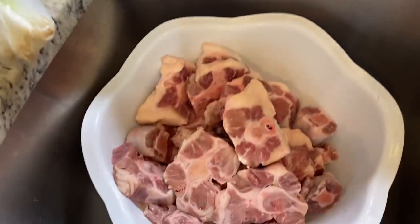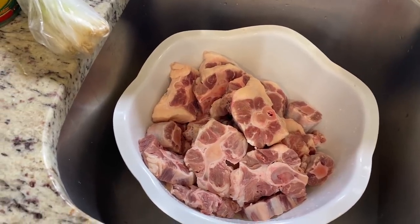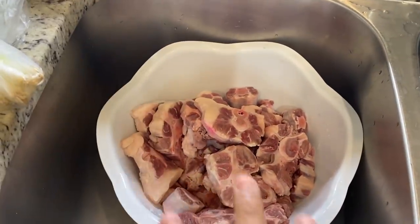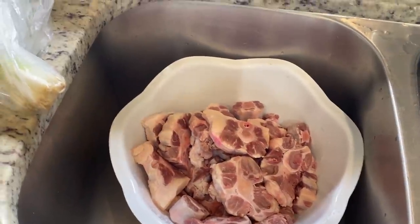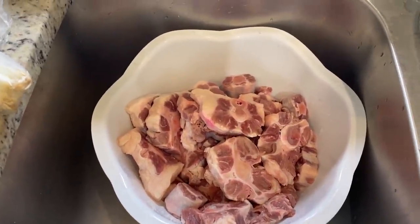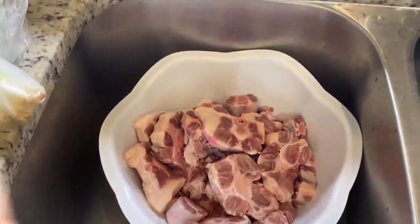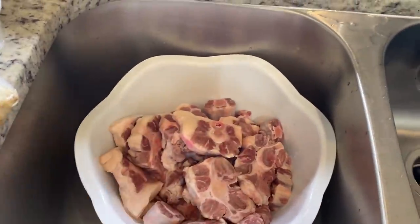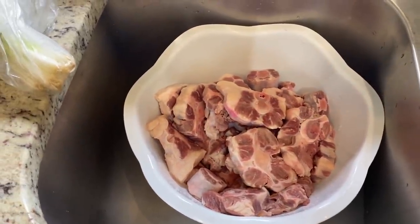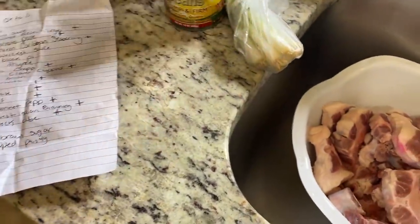Here are the oxtails — four pounds, which means like forty to fifty dollars worth right here. I already washed them. When you clean your meat, you use vinegar and lime. They were kind of frozen so I've been letting them thaw for about three hours to make sure they're not too tough. You'll also add butter beans at the end.